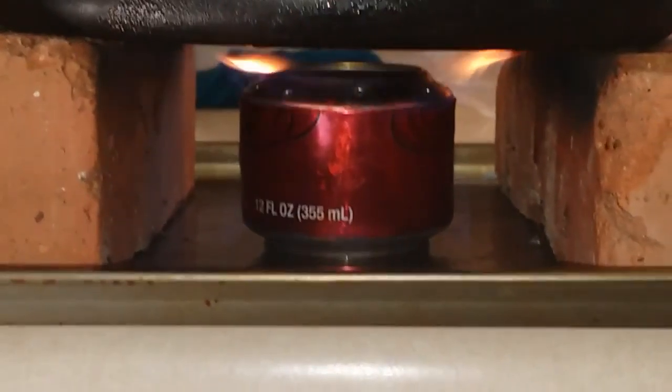My rocket stove — I built it out of a pop can, two pop cans actually, and some isopropyl alcohol, 91 percent. She's getting warm, you can see it.